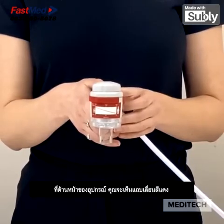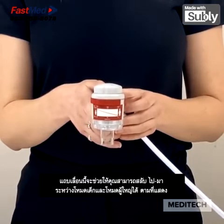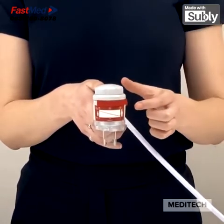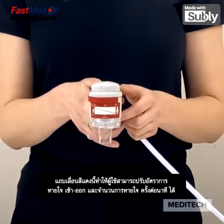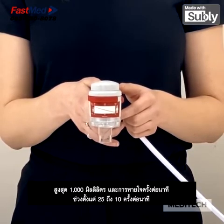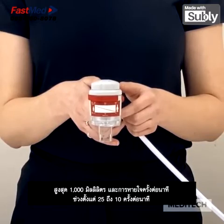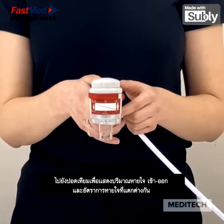At the front of the device you will see a red slider. This allows you to switch between child and adult mode as shown. The red slider allows the user to adjust the tidal volume and breaths per minute accordingly. The device we are looking at today has a tidal volume range from 150 millilitres up to 1000 millilitres, and a breath per minute range from 25 down to 10 breaths per minute.